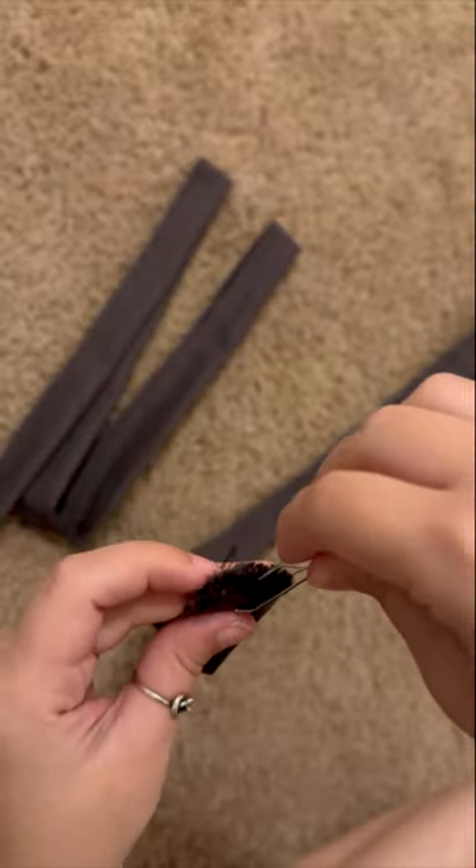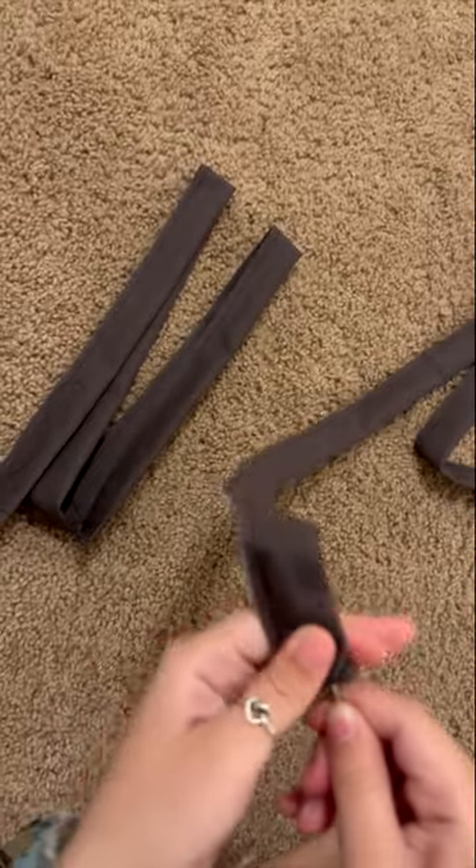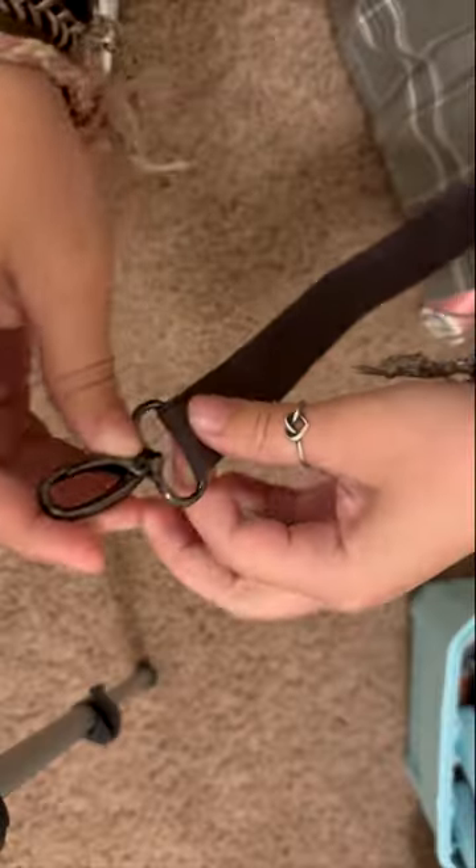This is called a bodkin. It's what I use to flip the fabric inside out. You just put the little ring down and then feed it through like normal. I ironed it and made sure everything looked well.